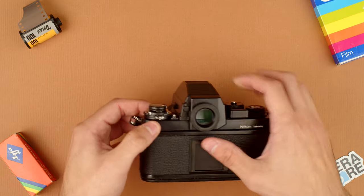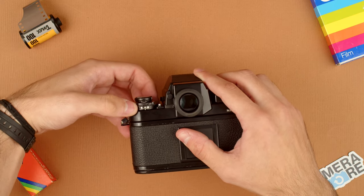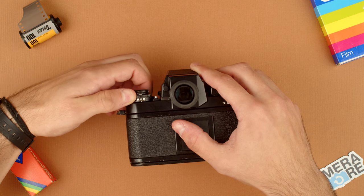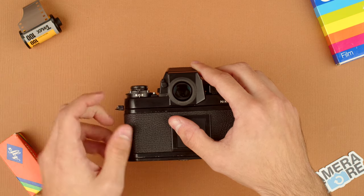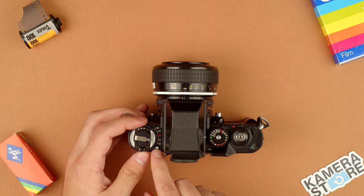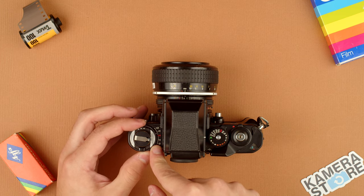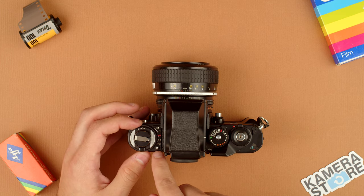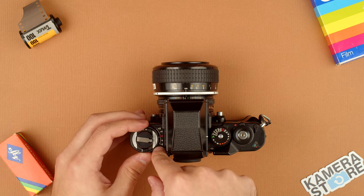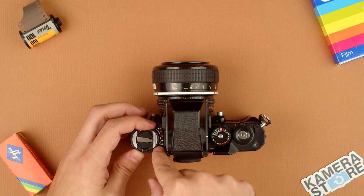If we look at the back of the camera, you just lift this black ring and twist it, and the number will change. You just match that with what film you're using to get proper exposure. Moving on, we have exposure compensation here. You can subtly change the exposure that the camera will give you by pressing this silver button and then twisting — you get two stops over and two stops under of exposure compensation.